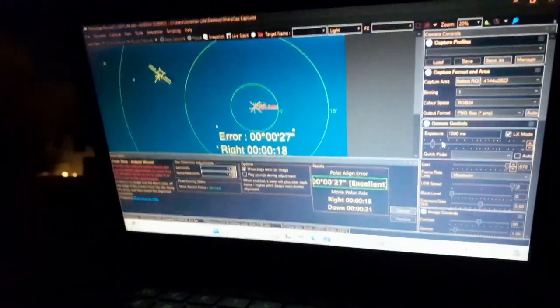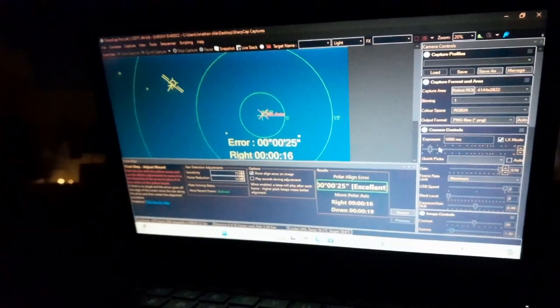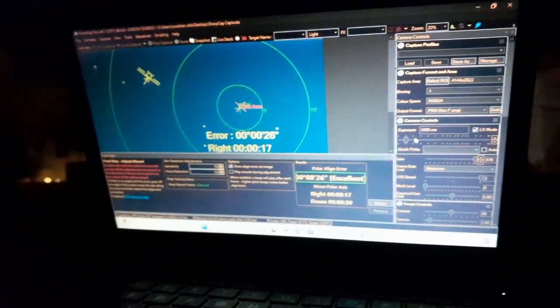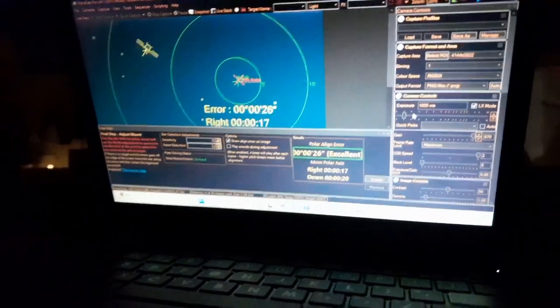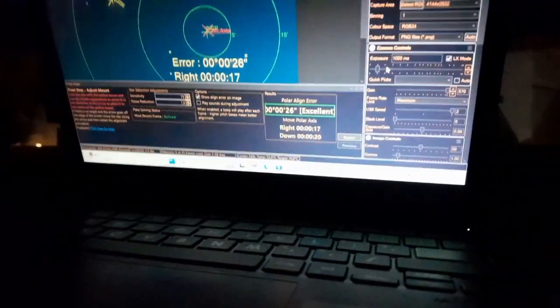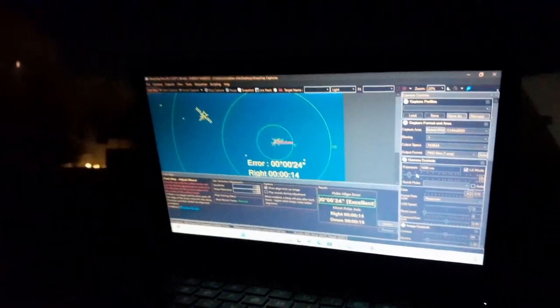So basically, that's it. I hope this helps you with your EQ mount. I have a lot of videos to show you, like taking flat frames and how to set up the telescope and stuff, since I've been getting lots of requests for that. I will see you next time. Clear skies!